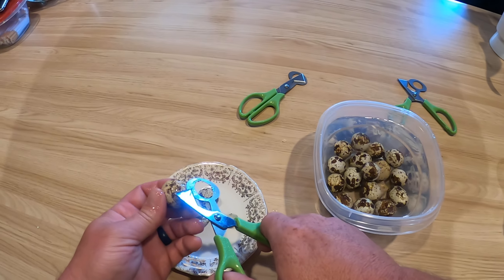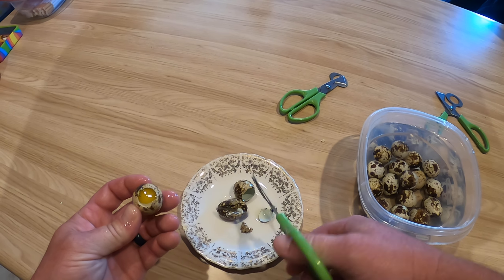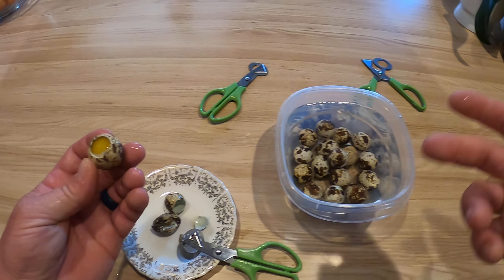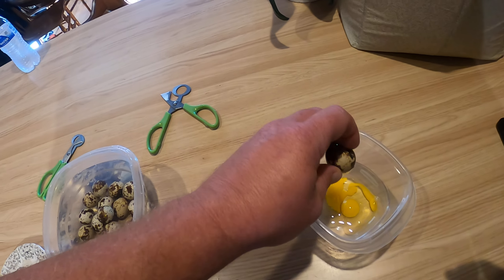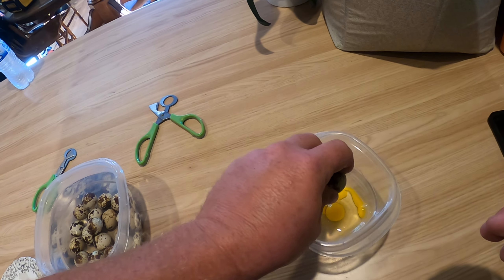I think this is gonna be the way that I'm gonna be doing them from now on. I just got these — it's like a three-pack, they were $7.99 or so on Amazon. I didn't get that one too good so we're gonna shake it out of there.